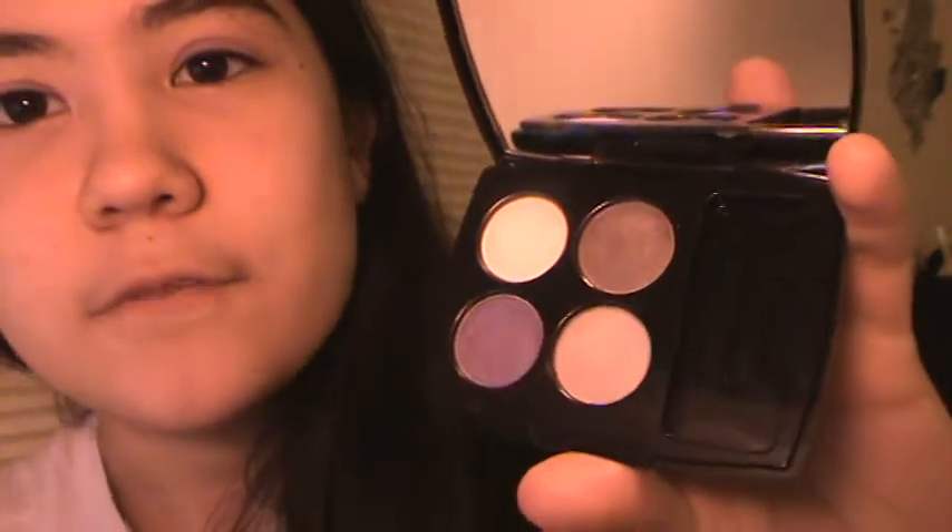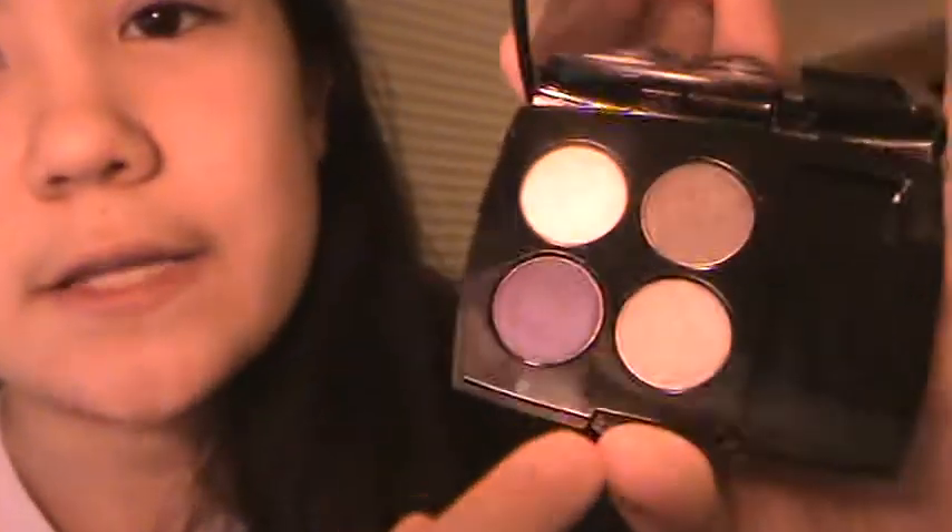And then we're going to take any kind of crease brush and use any dark chocolate brown like this. Or you can mix it with a beige to make it look nicer — a beige and then a brown. That does look better. So you want a beige and a dark brown and just mix those together, or you could just use a dark brown — it doesn't really matter.